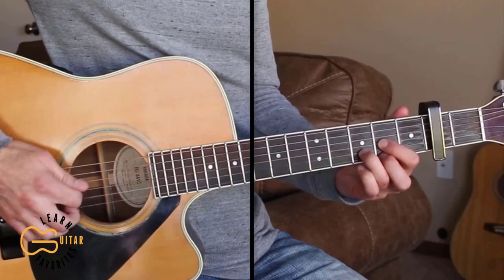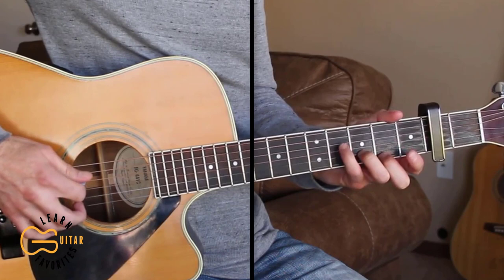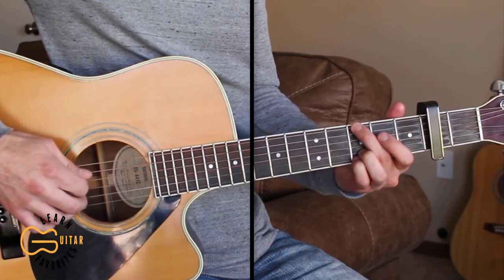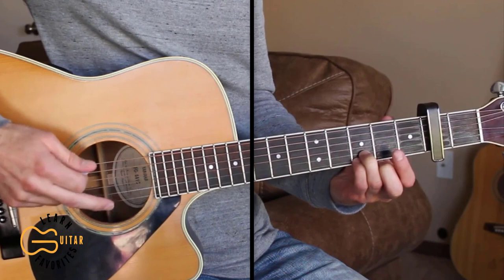I'm starting out on the D chord, strumming the fourth, third, and second strings. Then I'm pulling off my first finger from the second fret to open, then coming up to the fourth string fourth fret, picking that, then picking the third string open, and then coming to the G chord. I'm picking the sixth, third, and second strings together and hammering on on the third string, picking the third string with my second finger and the second string with my third finger.